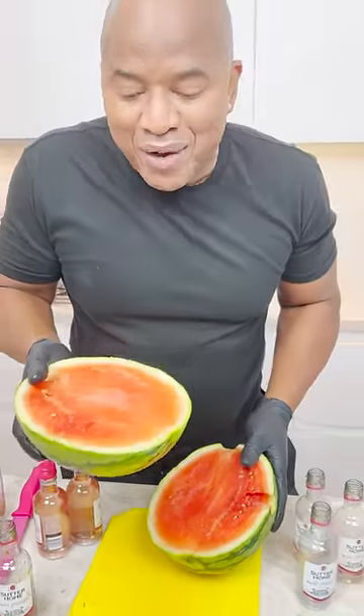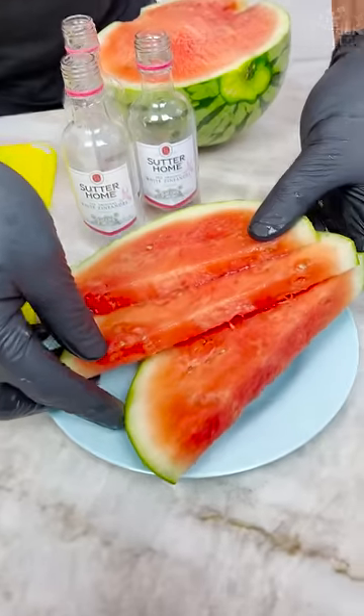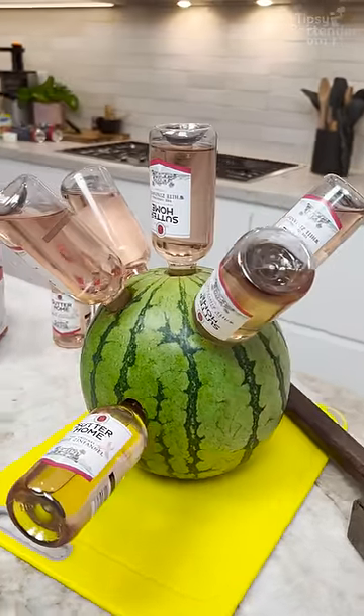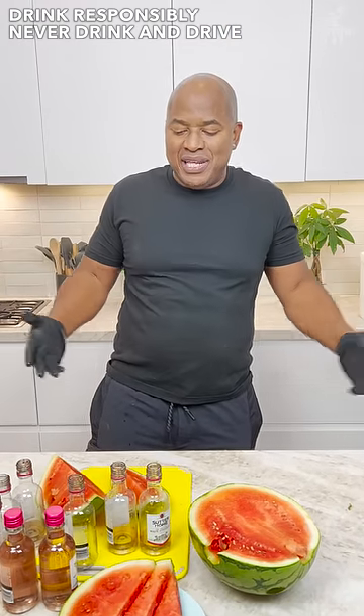Oh my God. That's wine. That ain't watermelon — that's wine, homeboy. Does that look like Martha Stewart? And there you have it — the rosé-infused watermelon, or white Zinfandel, whatever you want to call it. We need it, okay?